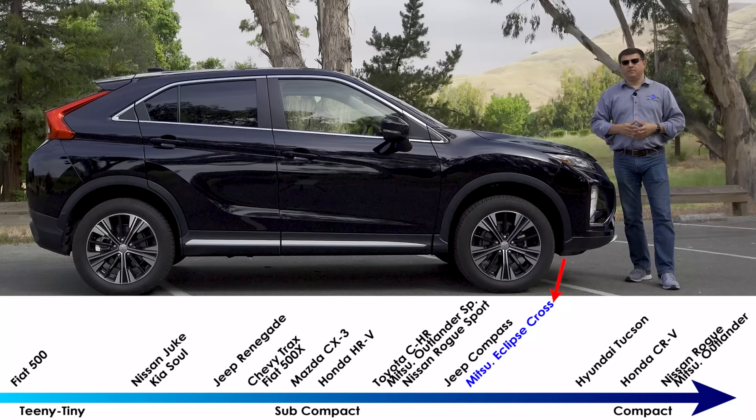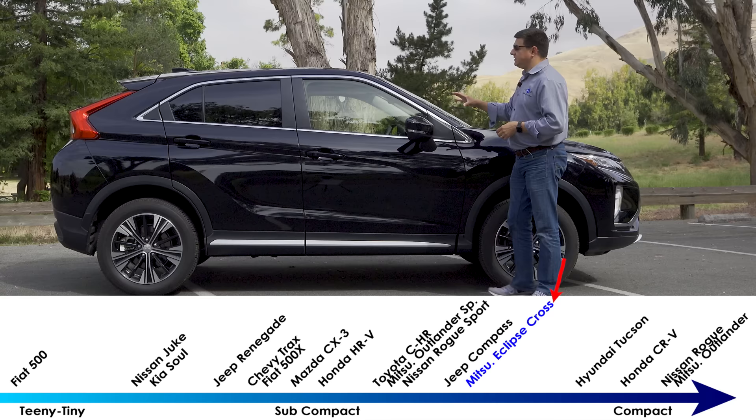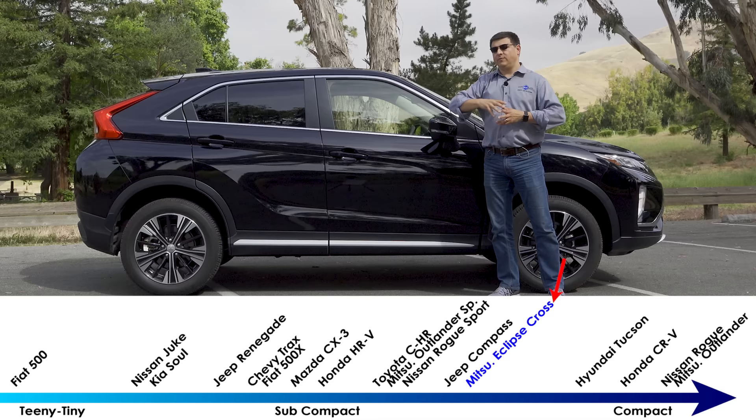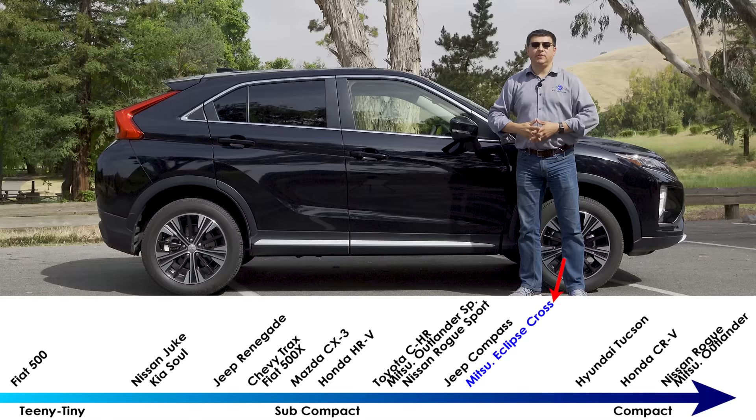Because Mitsubishi already has the Outlander Sport and the Outlander bookending the Eclipse Cross in terms of overall size, they decided to go a slightly different direction with styling. You can really see that with the rear door and the rear end — they're calling this a coupe-like styling theme, very similar to what we see with BMW's X2 and X6, although obviously not quite as aggressive as those BMW models.